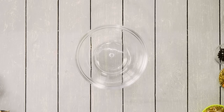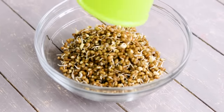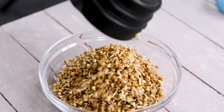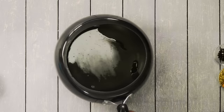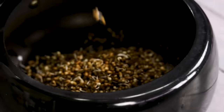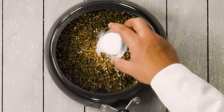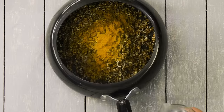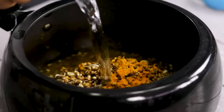First we are going to use sprouted moth beans. Here I have two cups of sprouted moth beans — I prepared them three days ago and this is what they grew into. I am going to add them to a pressure cooker. I am adding the moth beans along with salt as per taste and a little bit of turmeric powder.